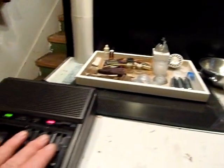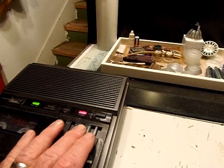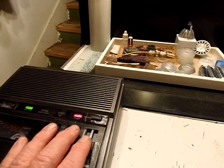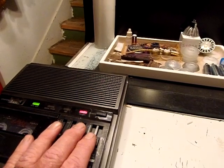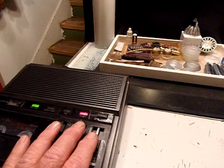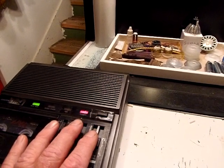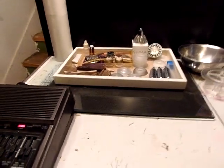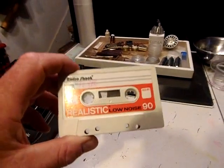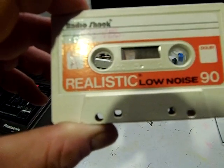Hello, this is SK-File coming to you live from Seattle. This is a YouTube video that I'm recording on an old school Panasonic Variable Speed Control cassette player. Wowzers. We used to get our cassettes from Radio Shack. It was so realistic.